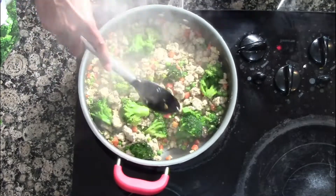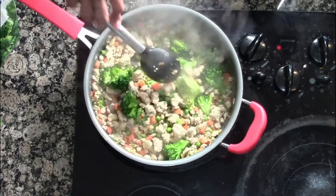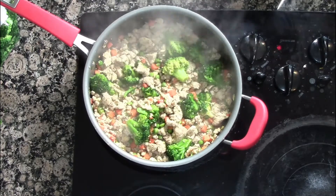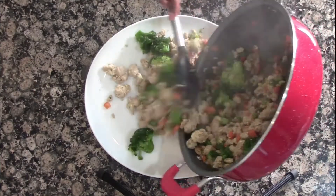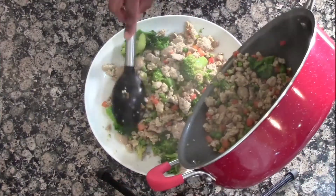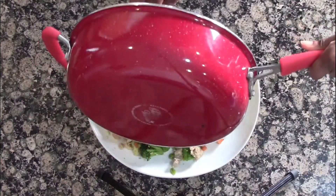We're going to mix it all up. This is a quick, easy one-pot recipe — you've got your vegetables, your protein, and a little bit of carbs. It's all done. We're pouring it onto our plate, and it actually is a lot tastier than it looks. It is so good; I make this on a regular basis.